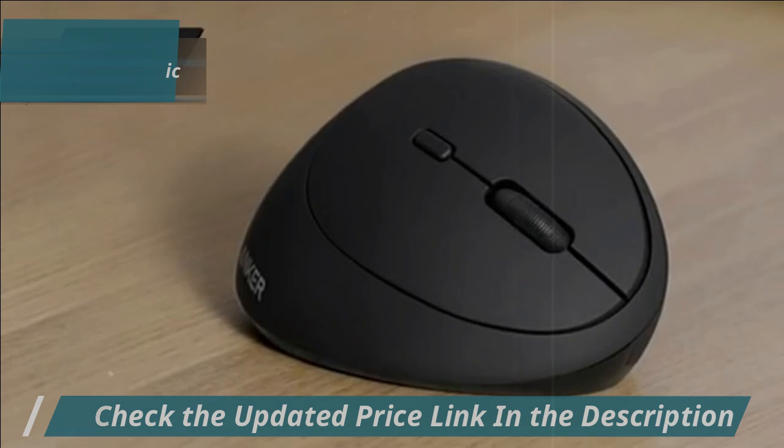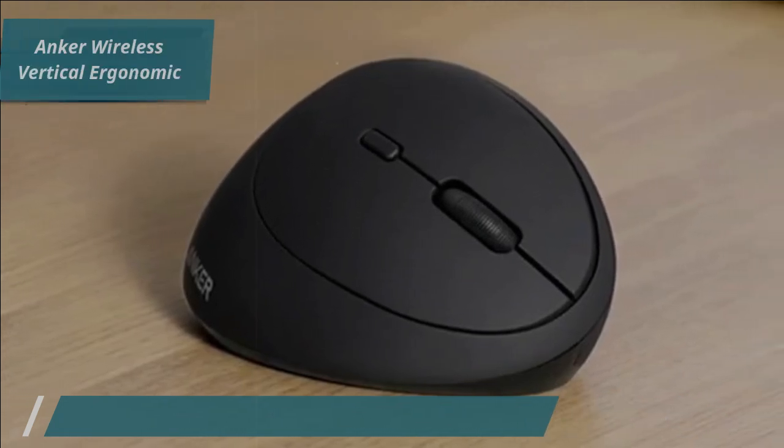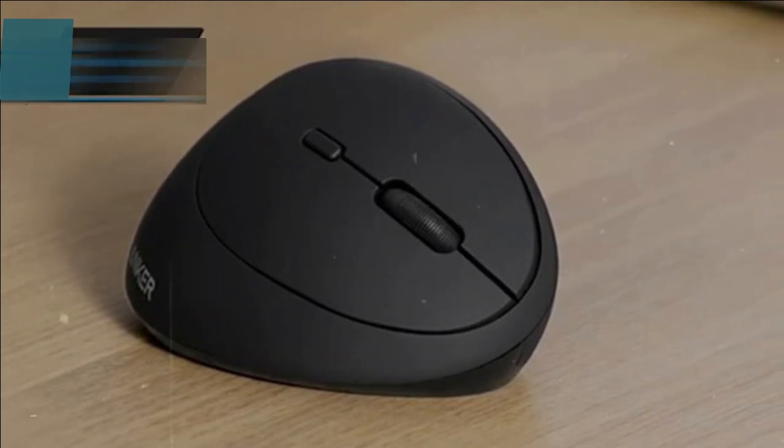The Anker Wireless Vertical Ergonomic Mouse combines affordability with top-notch quality, making it an excellent choice for anyone seeking ergonomic comfort without breaking the bank.